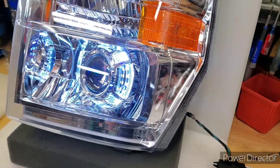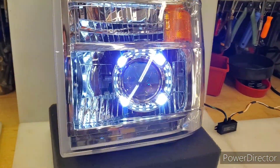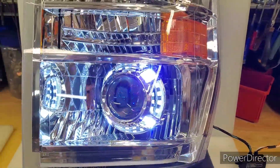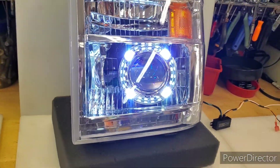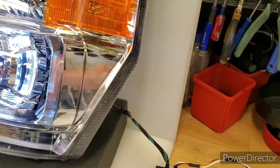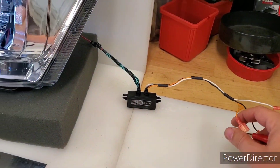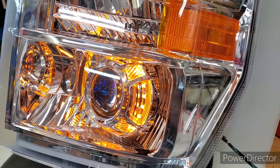You can see here that it is operating in a fairly high color temp white. It appears more white in person than the video can show, and it's quite bright. Then once we apply our turn signal load, you can see it switches to amber.